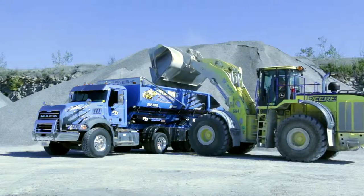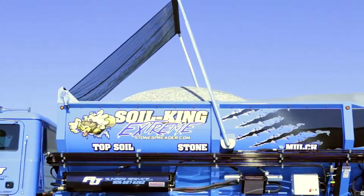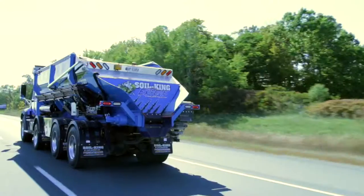When the axle is lowered, the P300 controls how much weight it carries. The P300 uses the SPF regulations to determine what weight the lift axle should be carrying.